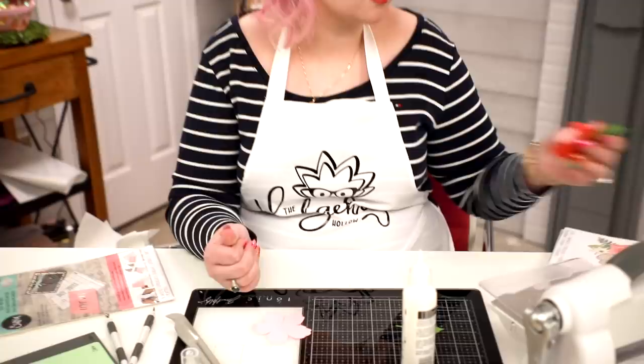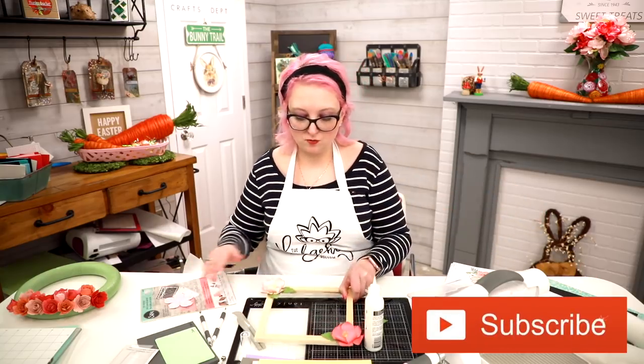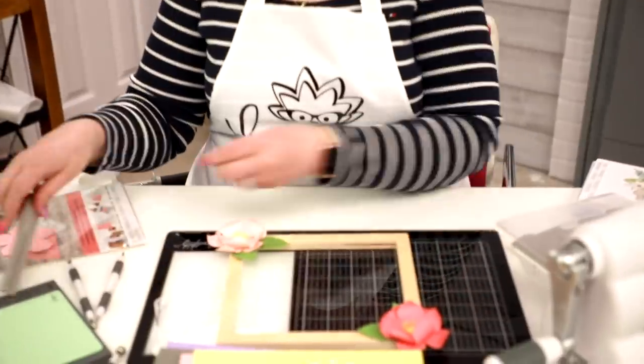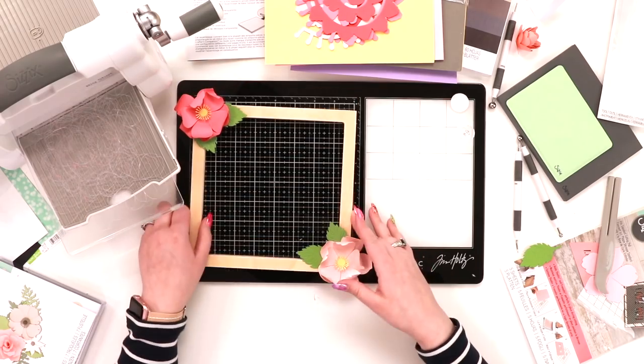You can build lots of those and do a wreath the same way, but I want to show you what I saw on Pinterest. I took a wooden square frame and I've added my flowers on already. It's an eight by eight frame.